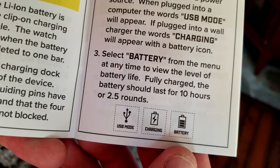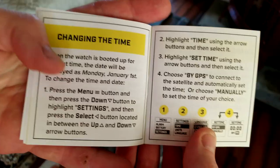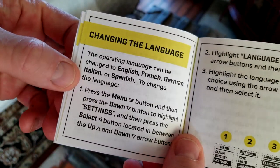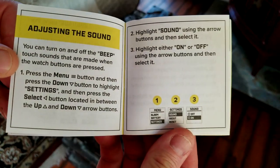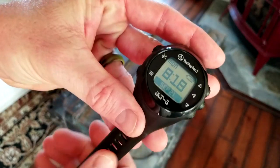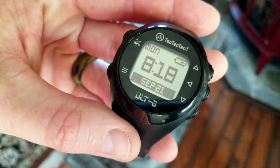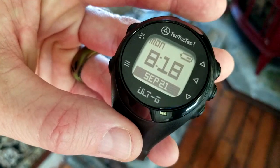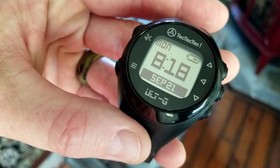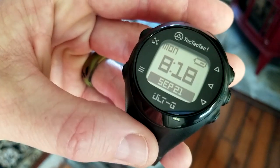After the battery is fully charged it should last 10 hours, or approximately 2.5 rounds — depending on how slow your rounds are. You can change the time on it as well, and you can change the language. They have English, French, German, Italian, and Spanish. You can also adjust sound settings and alarms. To turn on the watch, hold the down button for a couple of seconds. It looks like my battery does need to be charged — they say if it drops one bar, go ahead and charge it. It shows Monday, September 21st, and the date and day are right, but I need to reset the time to my local Pacific Standard Time.